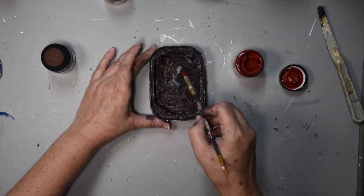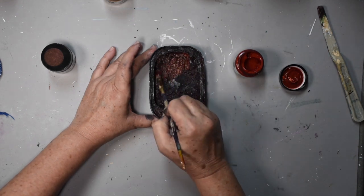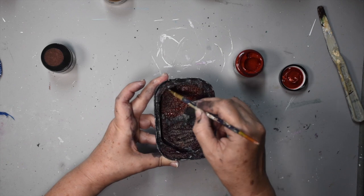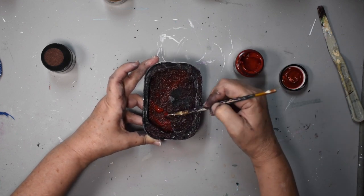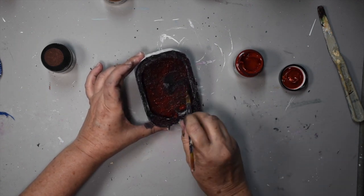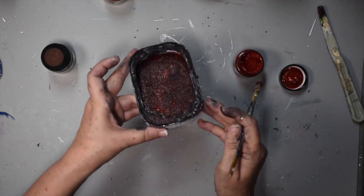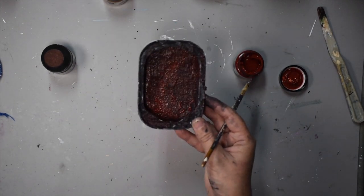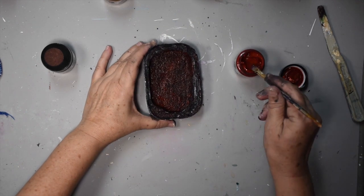Now we're going to add the terracotta. I don't want it completely dry because I do want it to blend. And you can see immediately how that rusty color starts coming. See now my entire tin looks rusty. Let me adjust the light so you can see it a bit better. I will also add some to the outside.